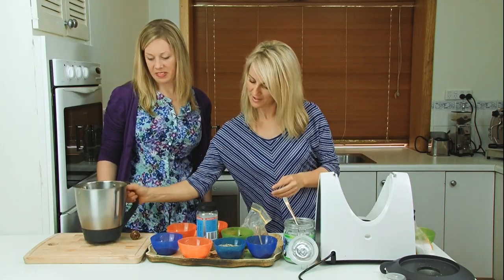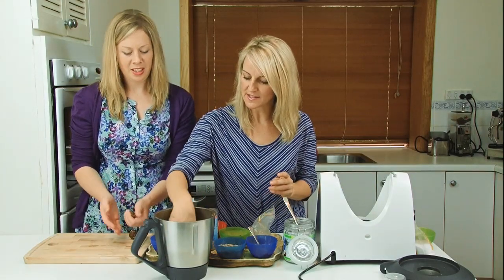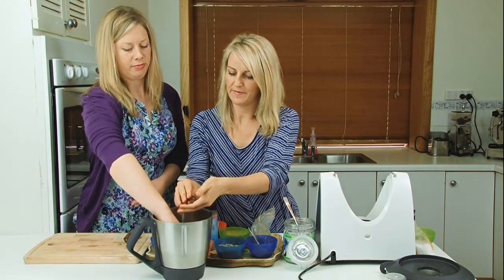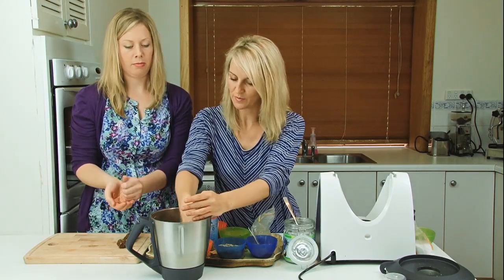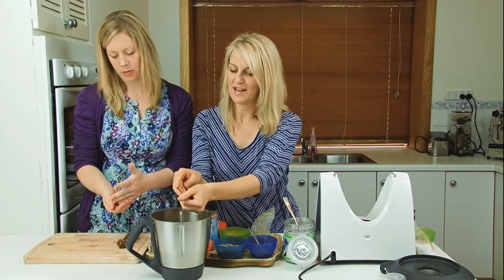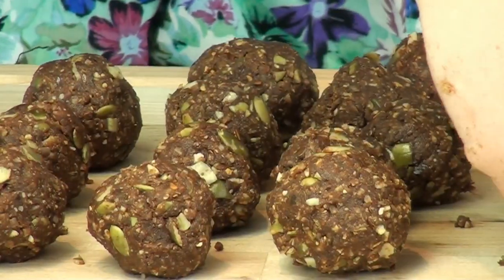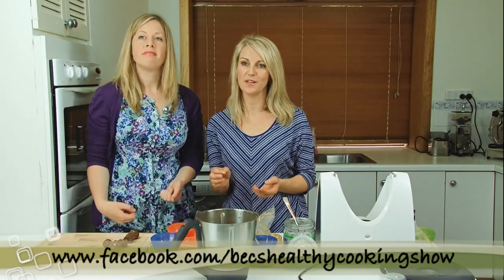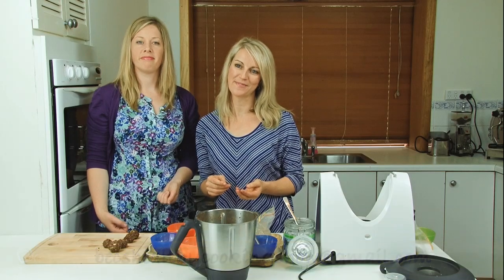You can roll those up if you like. These are best stored in the fridge or freezer to firm up. They'll keep a good two or three weeks in the fridge and a good period of time in the freezer. Thank you very much for watching Beck's Healthy Cooking Show. You can see the results here. If you'd like to contact us, you can find us on Facebook at Beck's Healthy Cooking Show, or email bexhealthycookingshow@gmail.com.